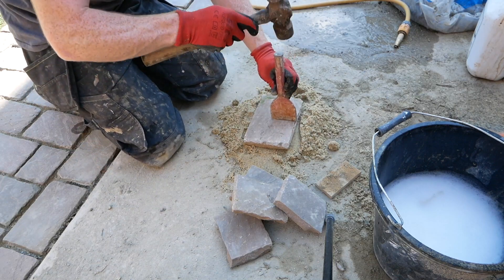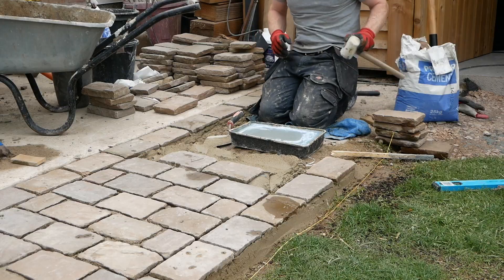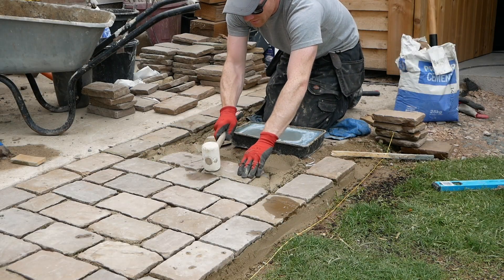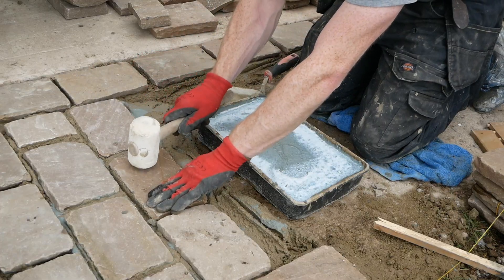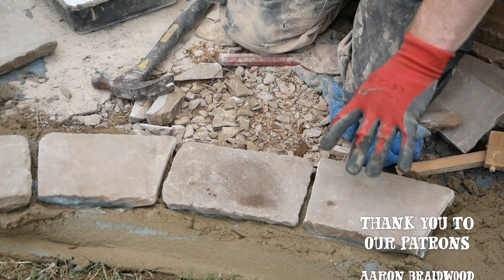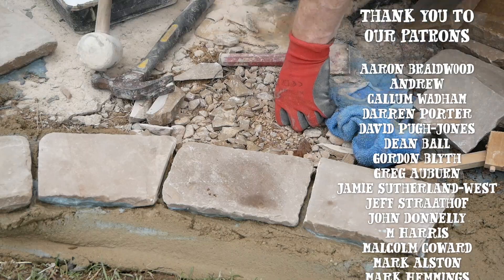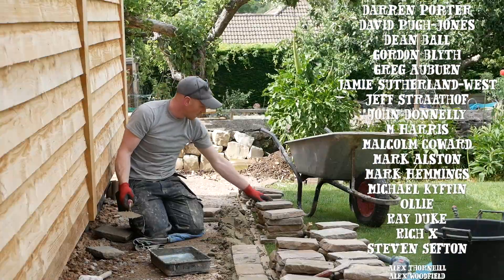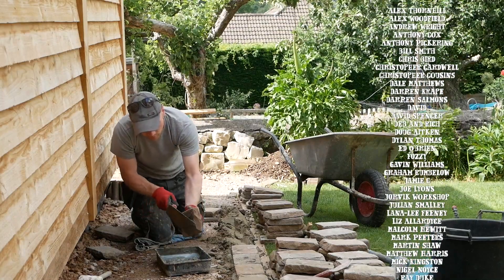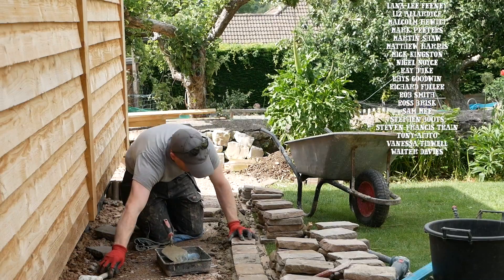It won't be long before we can get started on the lime pointing. The next video will most likely be getting this path installed, sharing the whole process and some tips along the way. If you want to check out current progress, you can head over to Instagram, or join us on Patreon where you get sneak peeks, videos, and hangouts. That's it for today - any questions stick them down below. Thanks for watching - if you can, do it yourself, and we'll see you next time.